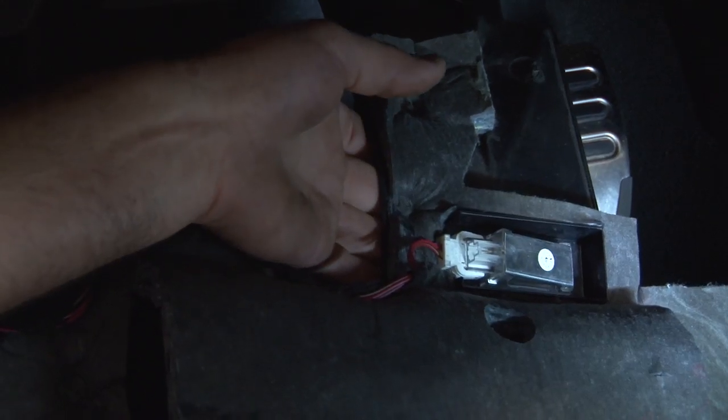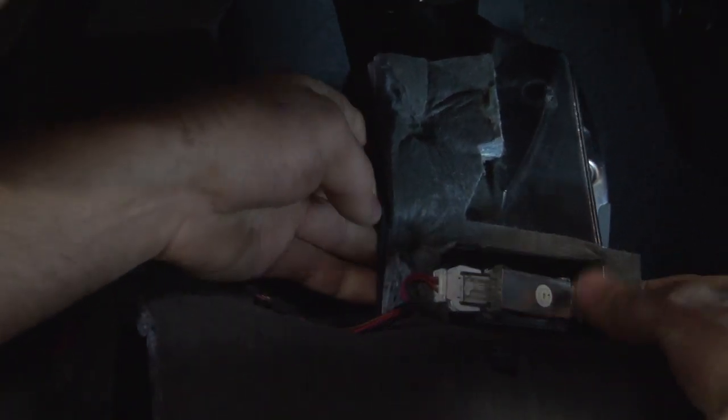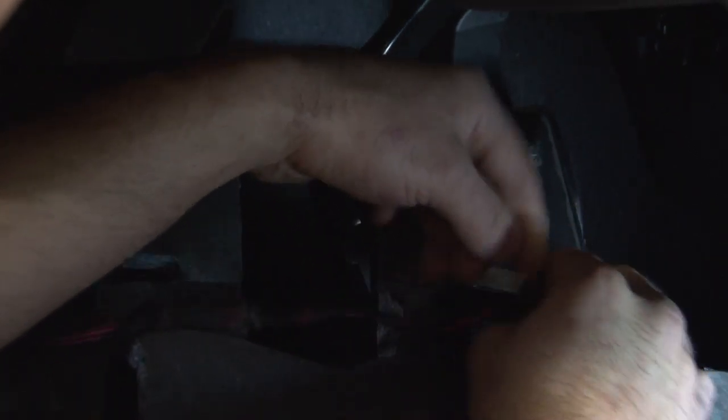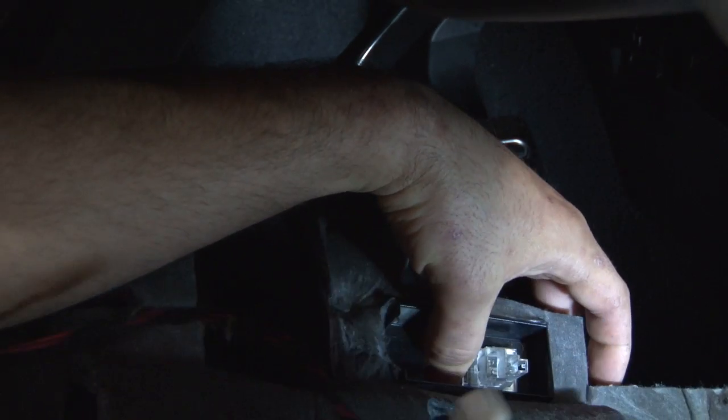Once your panel is done, you have a couple things you need to remove. First, go ahead and get your footwell light out by pushing on the far side down, and that'll give you better access to the connector. You should just be able to pull straight up and let the light fall.